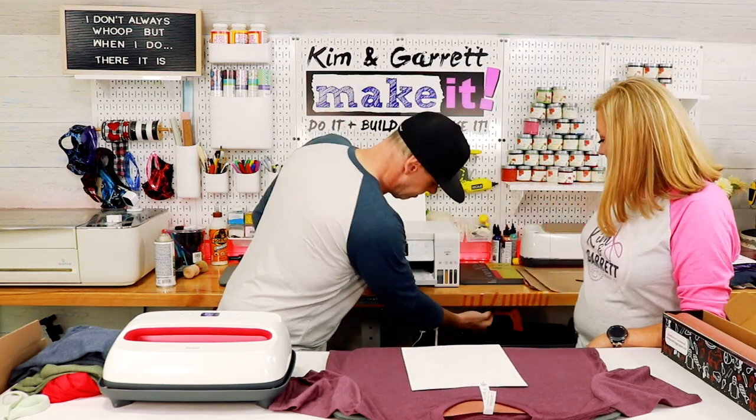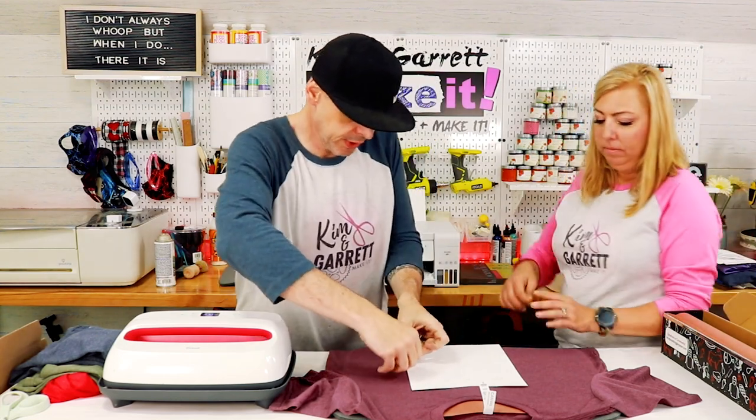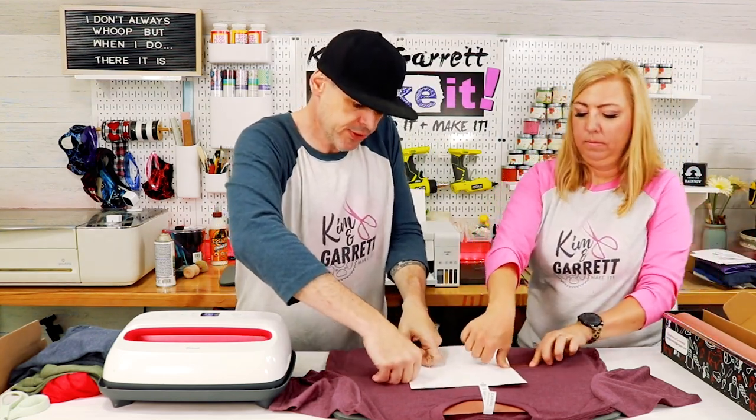High heat tape — I'm just gonna put one on either side so I don't get ghosting.